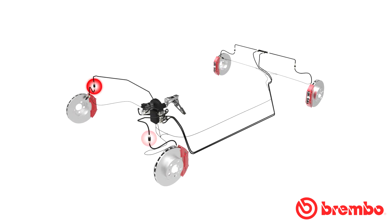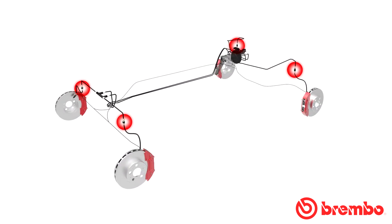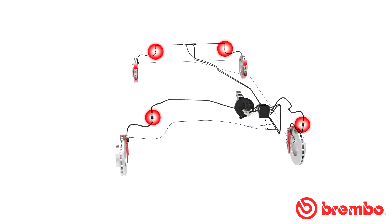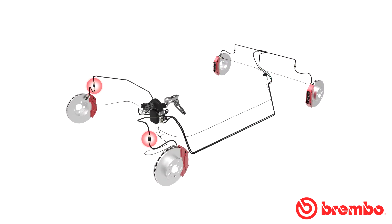There are various types of ABS, the most common being 4-channel, so named because the valves control the four wheels of the vehicle individually. Three-channel is a simpler type of ABS, with two valves that control the two front wheels and a third valve that controls the two rear wheels.